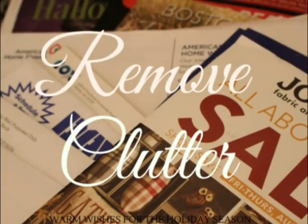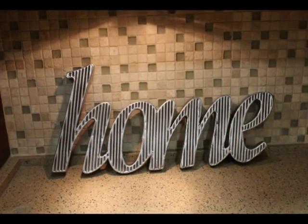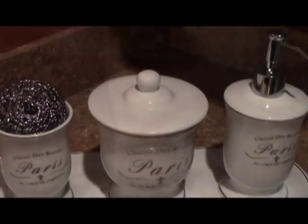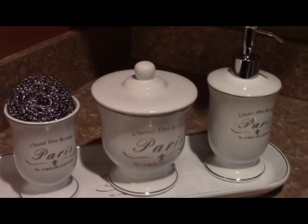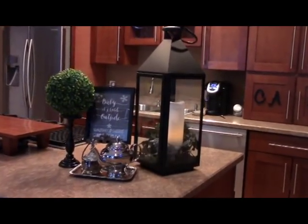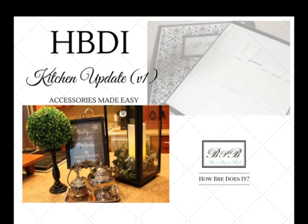Let's review. Tip one: declutter your space. Tip two: add task lighting. Tip three: choose your accessories. Tip four: purchase accessories that are attractive and functional. Tip five: create beautiful vignettes or groupings on counters and islands. You're well on your way to a beautiful accessorized kitchen. I'll see you in the next video, my friends — smooches!